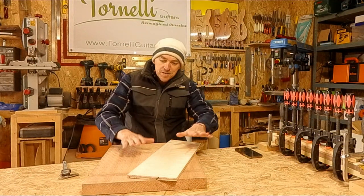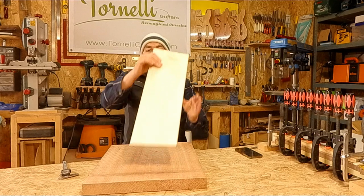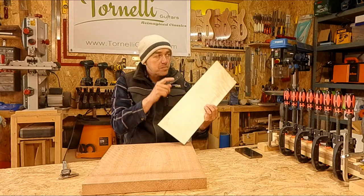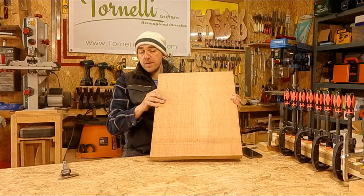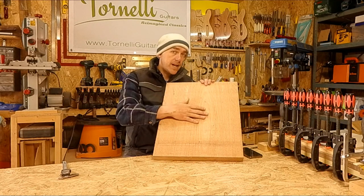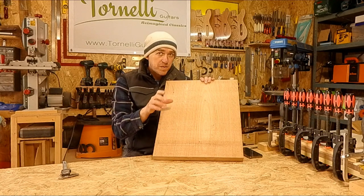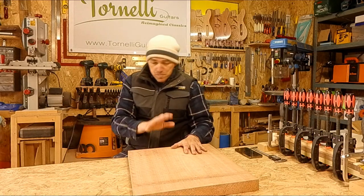While that's drying let's prep the body wood. I have the flame maple already planed down to just under six millimetres — the binding is six mil thick. I want the finished body to be between 42 and 43 mil thick, so I'm going to take my rough slab of Okume and plane and flatten it down to about 37 millimetres, which will leave a bit of margin for sanding and then the whole thing should be spot on.